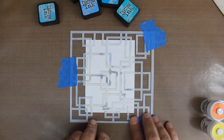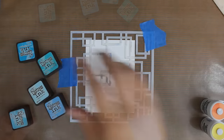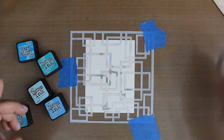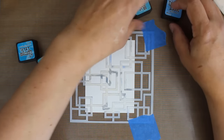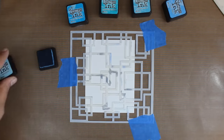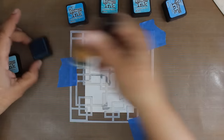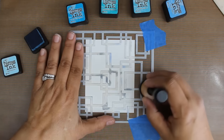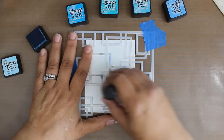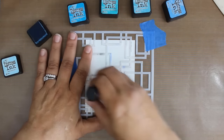Once I have this secure I'm going to do a little bit of sponging using some distress inks. Distress inks are very reactive inks — they have some great fugitive properties. You can use any dye based ink, something that's going to react with water is what you want. I like the distress inks just because they have some very interesting properties and we're going to always start with our lightest shade. I have some Tumble Glass and I'm going to in a round motion just put this over my stencil.